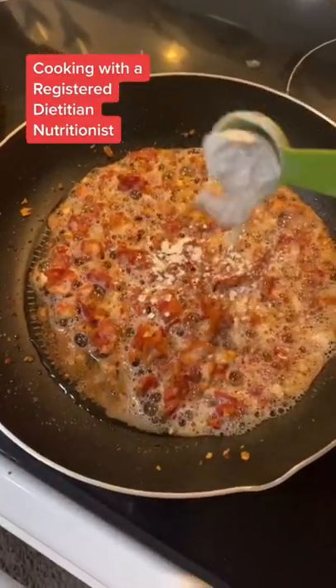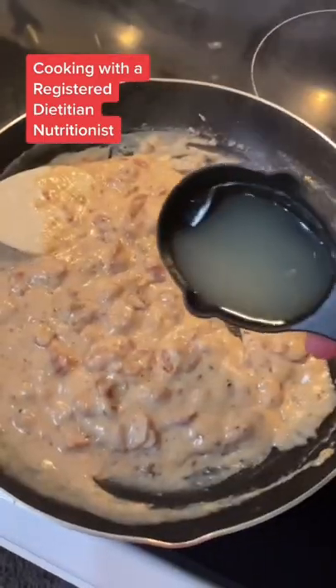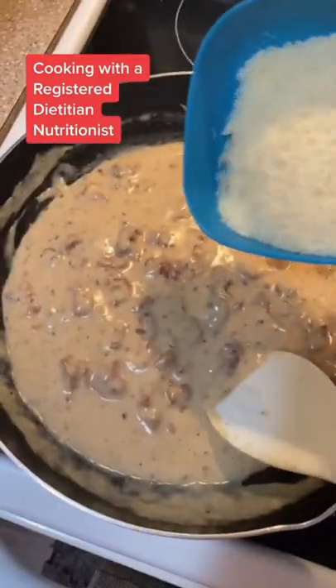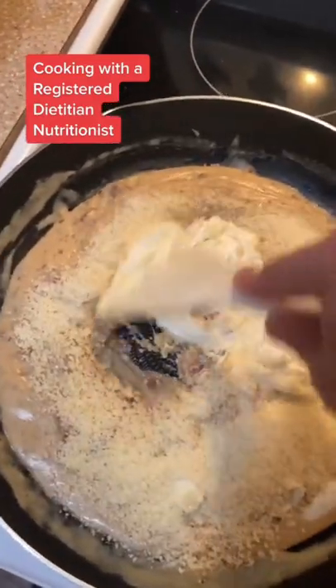Two tablespoons of all-purpose flour. Pour in your milk and cook it until it thickens. Add that pasta water that you saved and throw in your Parmesan cheese and your sour cream. Stir that up and it's done.